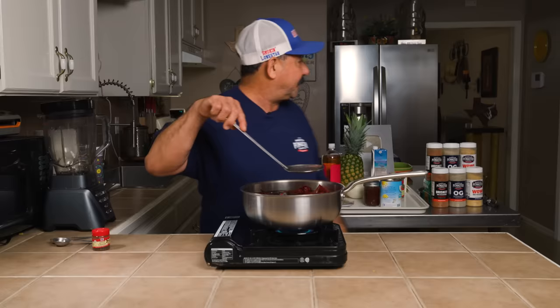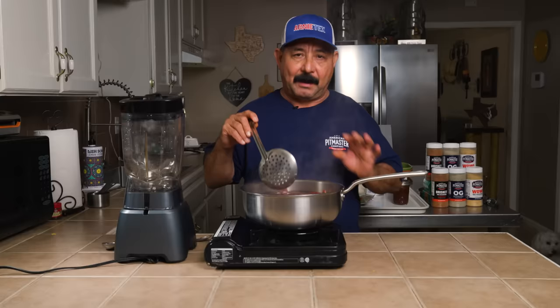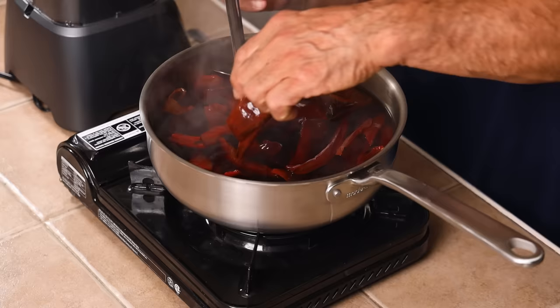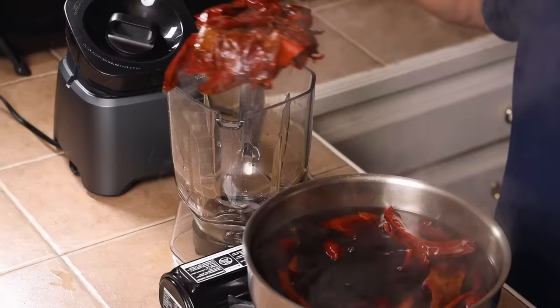It's been 10 minutes — we're going to turn the heat off and let it cool a little before we hit the blender. You want to simmer the chiles 10–15 minutes; they should be nice and soft, very floppy. You don't want all the chile's flavor to go into the water — you want some of that to stay with the chile into the blender.